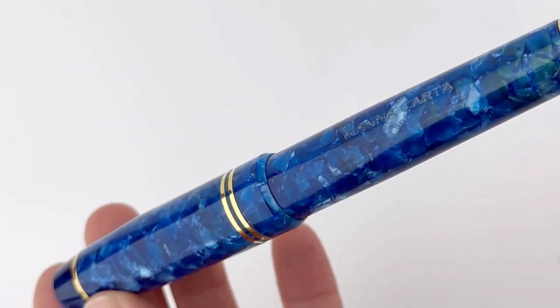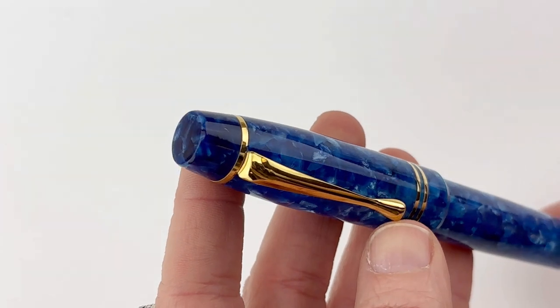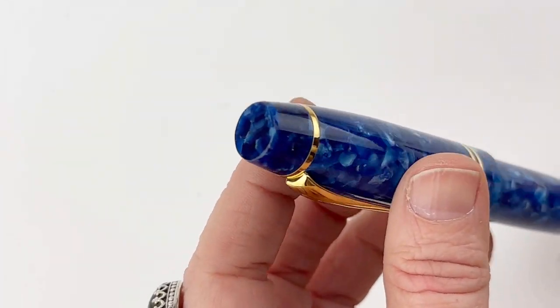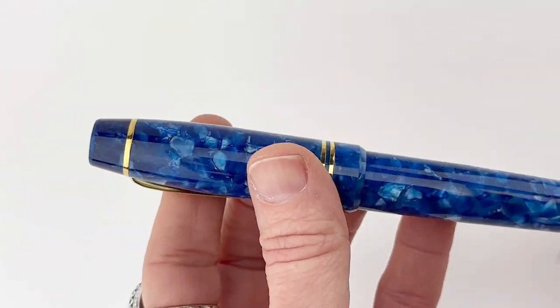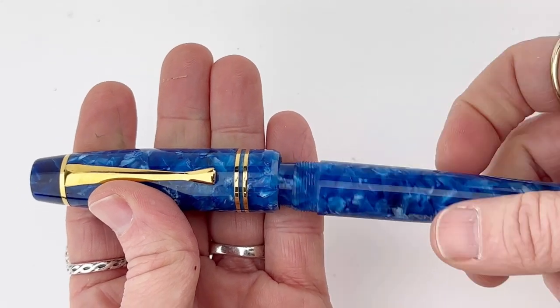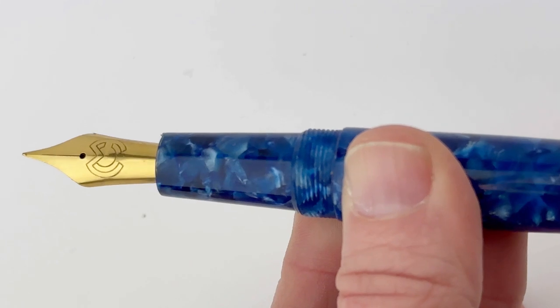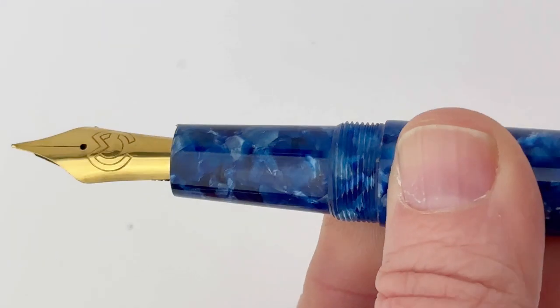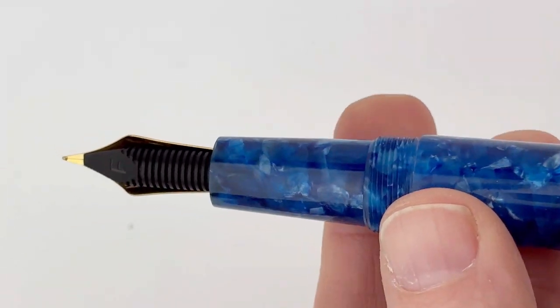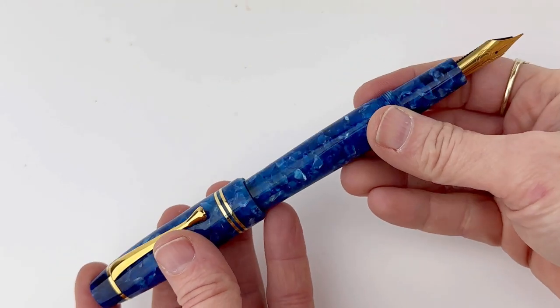This is a first look at a Magna Carta Element fountain pen. This one is Water — does that give you a hint about the theme of this pen collection? This collection features different elements, and the pens are inspired by each different element. They are all paired with 24 karat PVD gold plated trim, and the nib is plated to match, but they're stainless steel nibs.